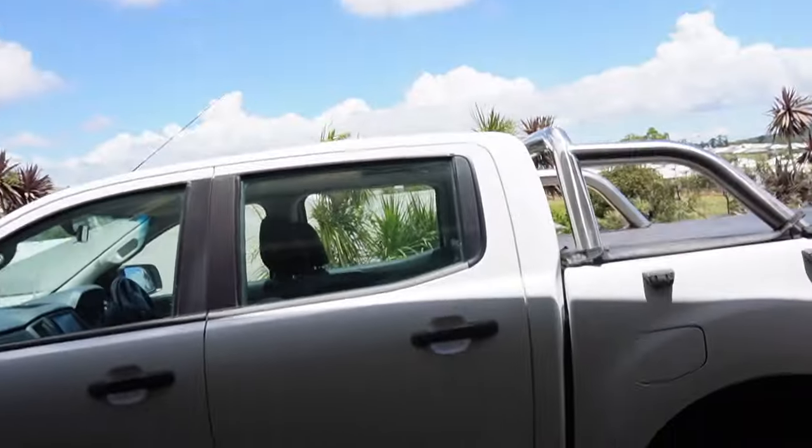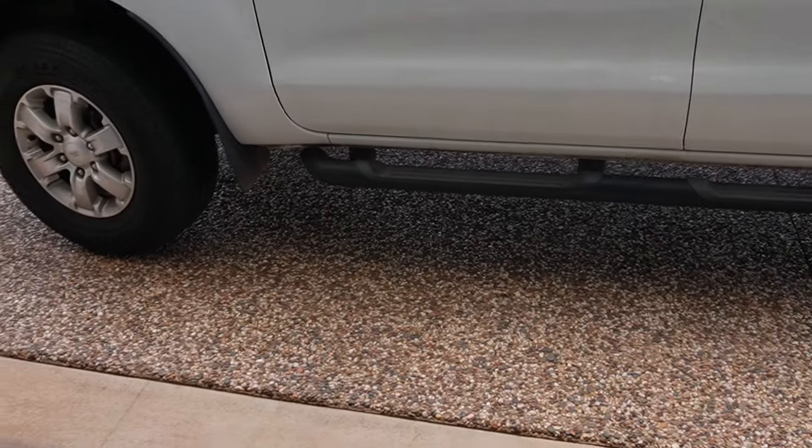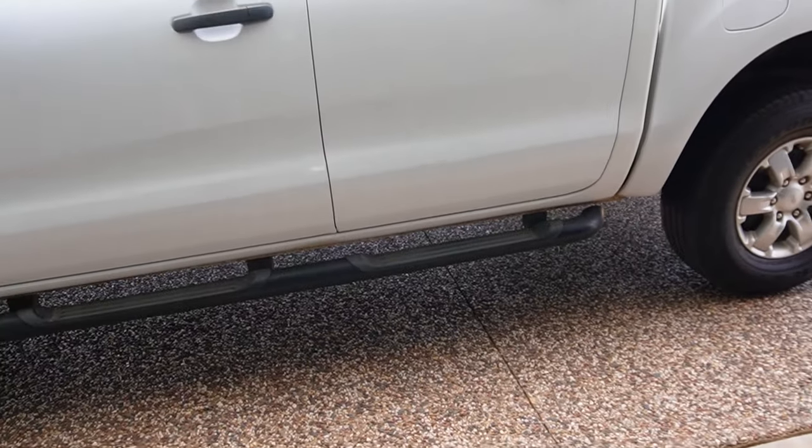Alright guys, it is time to decontaminate the Ranger. Before I even begin cleaning it, I cannot keep looking at these sidesteps. I'm going to take them off. Let's just get stuck straight into giving this thing a bit of a birthday.